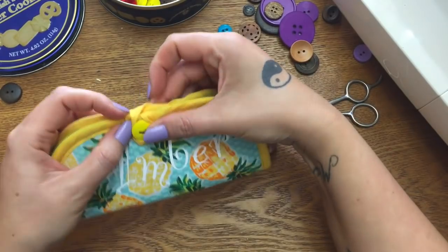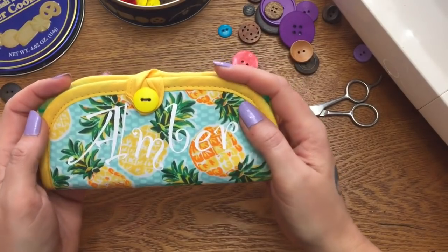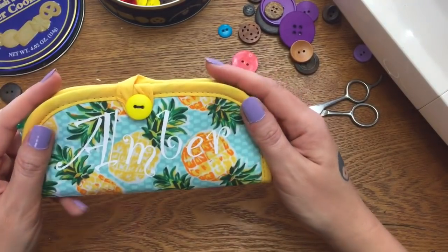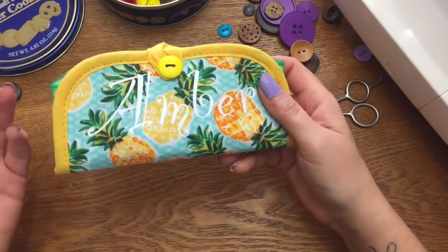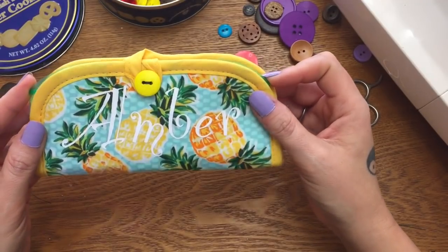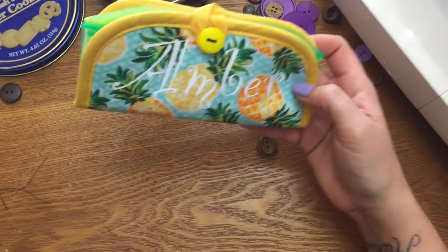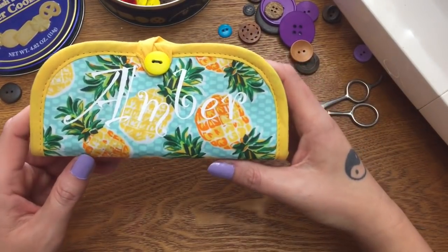Just fold it back in half, take your little loop, put it around your button, and there you go — there's your little purse caddy! This is perfect for carrying band-aids and small things you don't want jostling around in the bottom of your bag. I really hope you enjoyed this. Please give me a thumbs up, click subscribe, and check me out on other forms of social media — the links are in the description box down below. See y'all next time, bye!